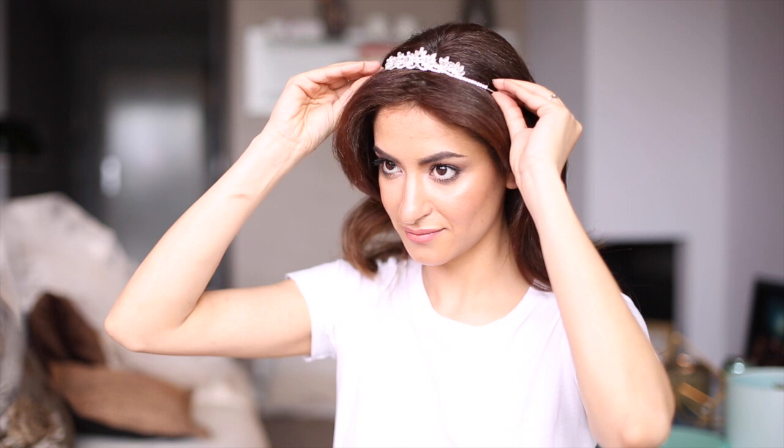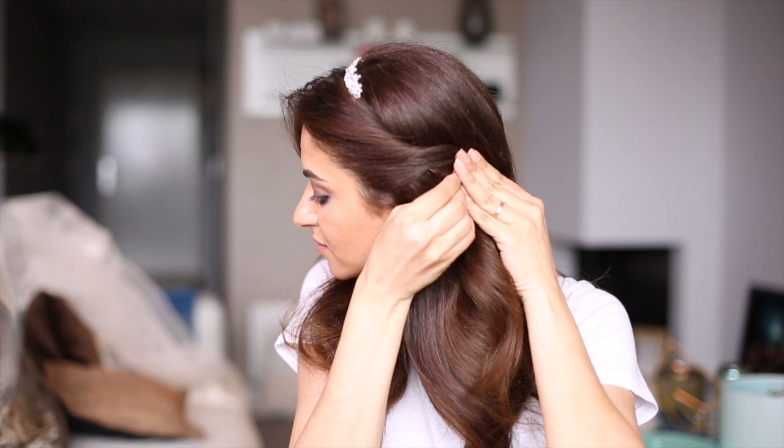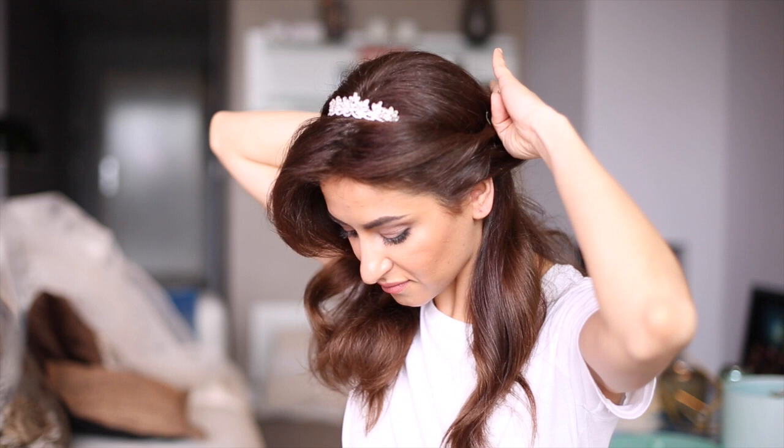My next hairstyle is very authentic, romantic and Roman inspired. I've already zigzagged the middle part as you can see, and I'm pinning the side part temporarily away. To create the bubbles for this look, simply twist a part of the hair section around your finger leaving the ends out, and pin this in place using bobby pins.